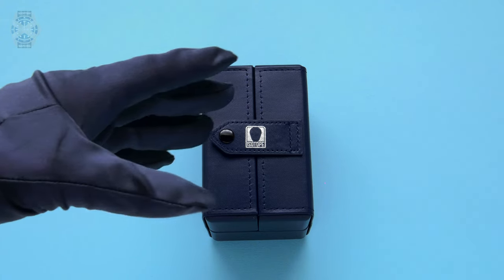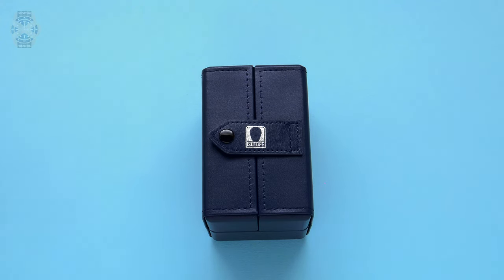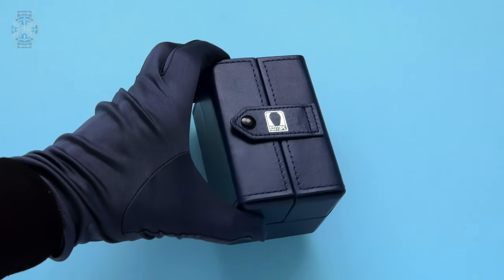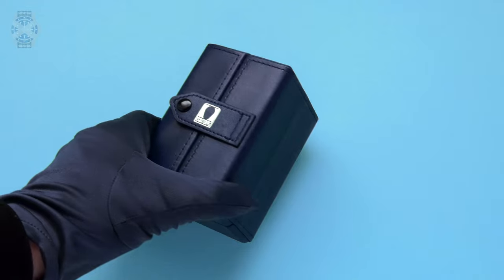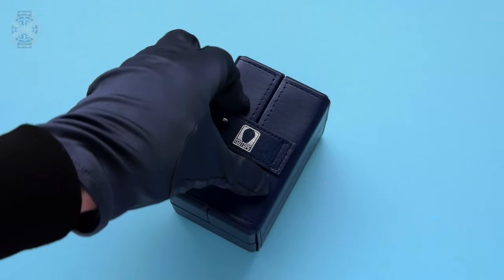Let's get right down to brass tacks and start talking about the watch. The first thing that is apparent is you've got a new box. This is something I've not seen before from you guys — it's actually something I've never seen before from anybody. So what's the story here?